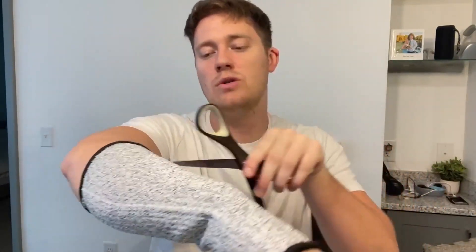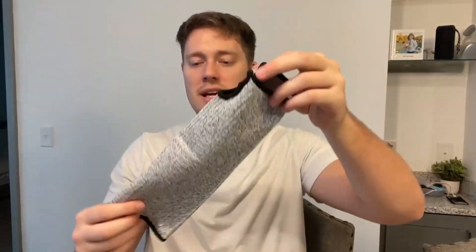They work absolutely amazing, and I love how that cut-resistant feature actually holds up, as you can see. I definitely recommend checking out Satineer if you're looking for a cut-resistant sleeve for safety purposes, whether in the kitchen or out in the garden. They're very high quality, and as you can see, they slip off with ease.